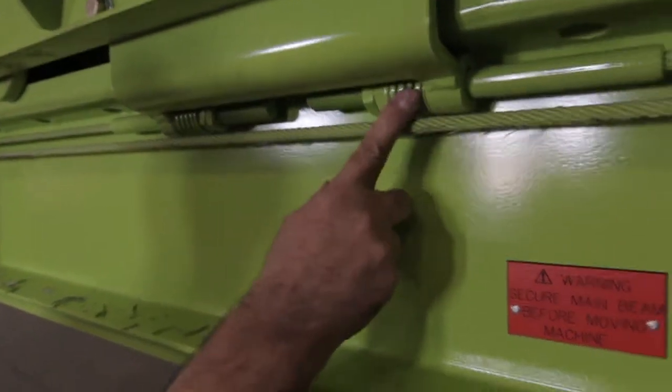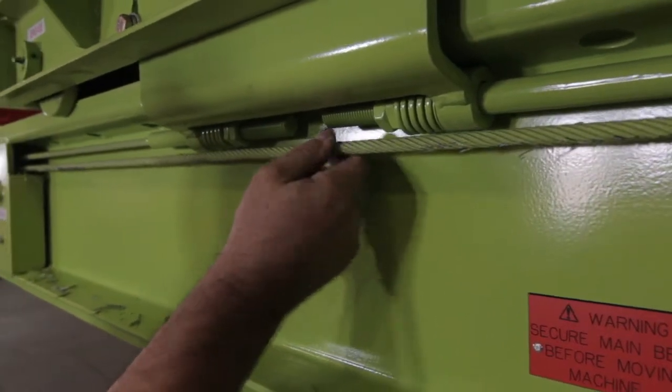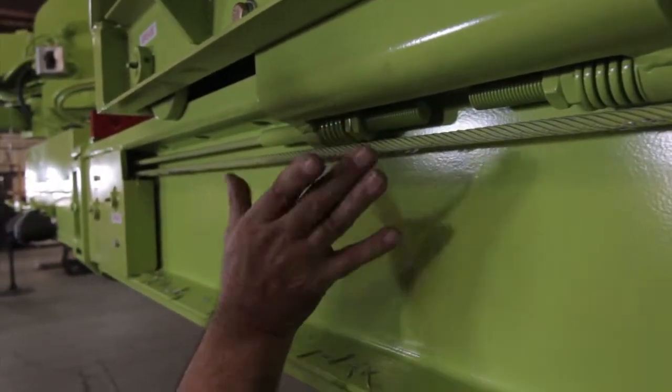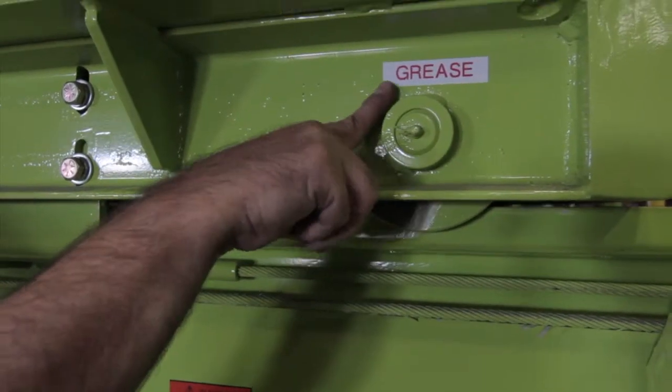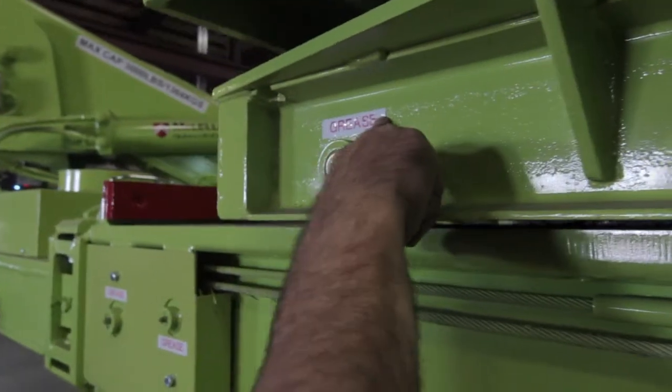This is the dolly cart cable system that has self-adjusters, but as the cable wears, it will require manual tensioning. Grease is also to be applied in these locations for the cable shivs.